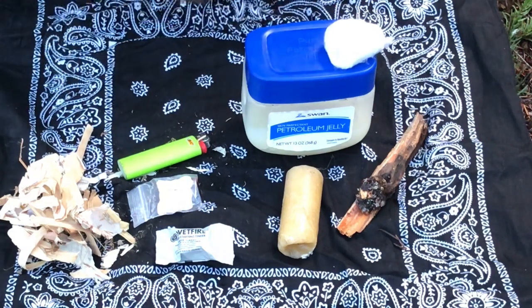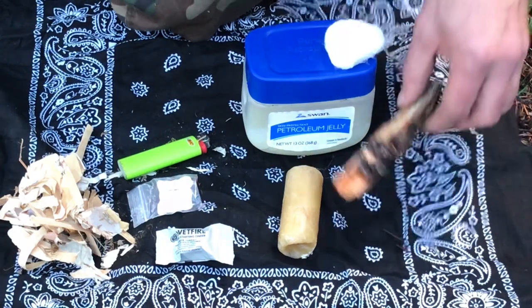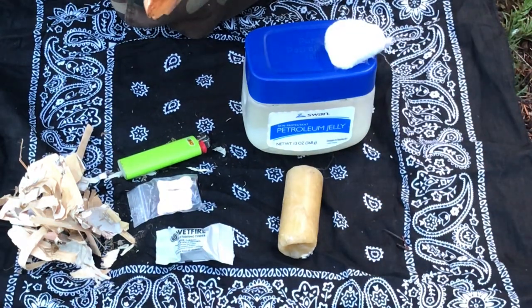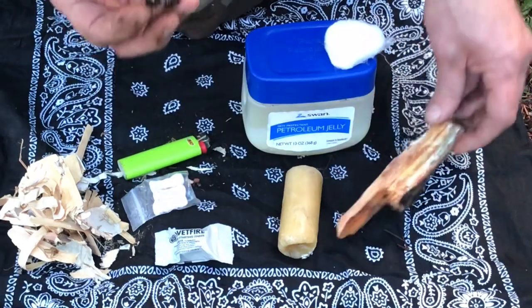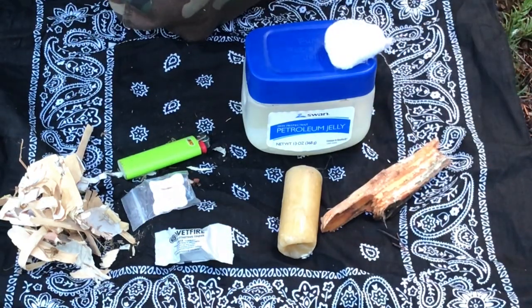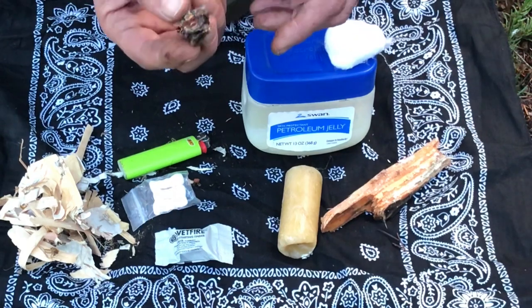We have quite a few different ways to get a fire going. Here's that fatwood we pulled off that stump — beautiful, look at that coloring, that golden brown and yellow. The smell is just like pine sap turpentine. It's a beautiful piece. And here's that pitch we pulled off the tree — a real nice ball of pitch. That's going to be a good accelerant.